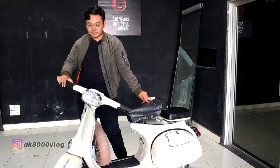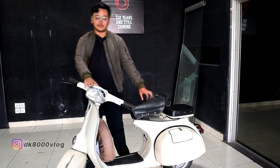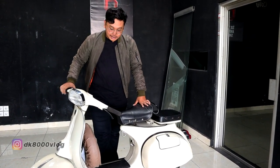Terus dicorak lagi, sekitar 6 tahunan, direstorasi lagi, dicat warna krem. Sudah mengalami sedikit perubahan.